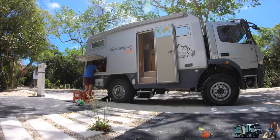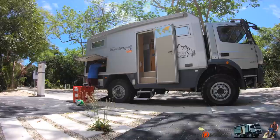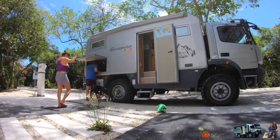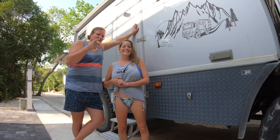We have a rule: everything that has not been touched in six months we kick out. So we try to see what we have to give to charity and what comes along with us towards South America after this quarantine is over. Today's theme is: what's in our garage?